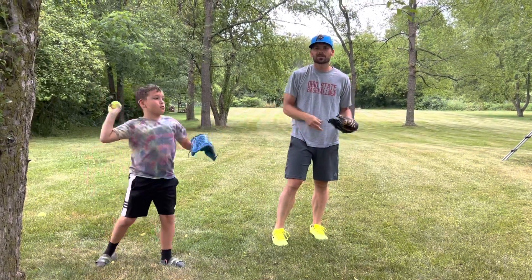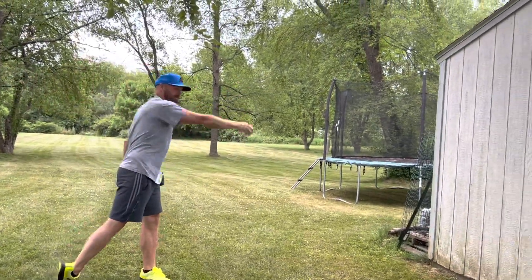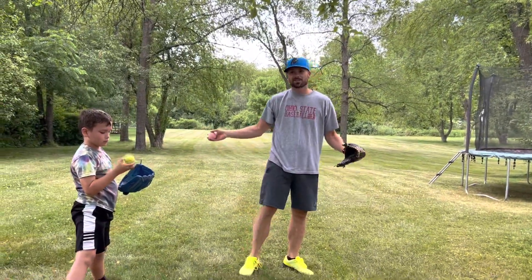Okay, so look forward to it. Can't wait to see you. Remember: point, arm up, step, and throw. All right? See you guys soon. Bye.